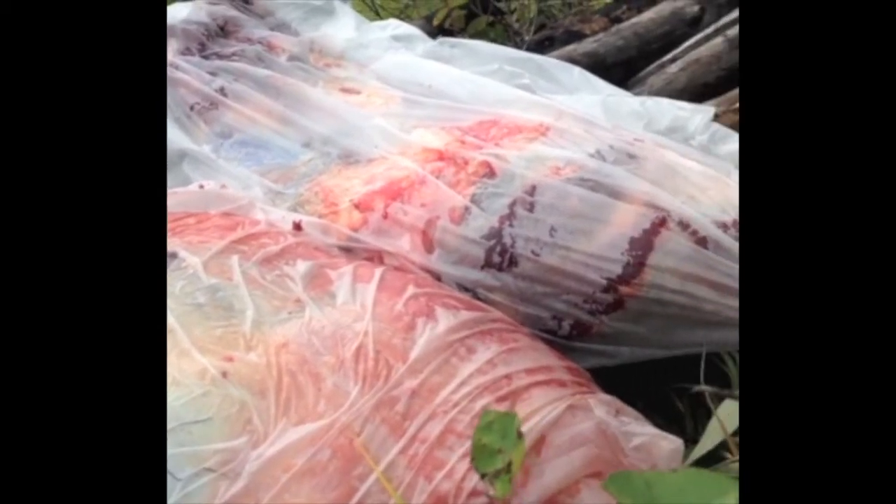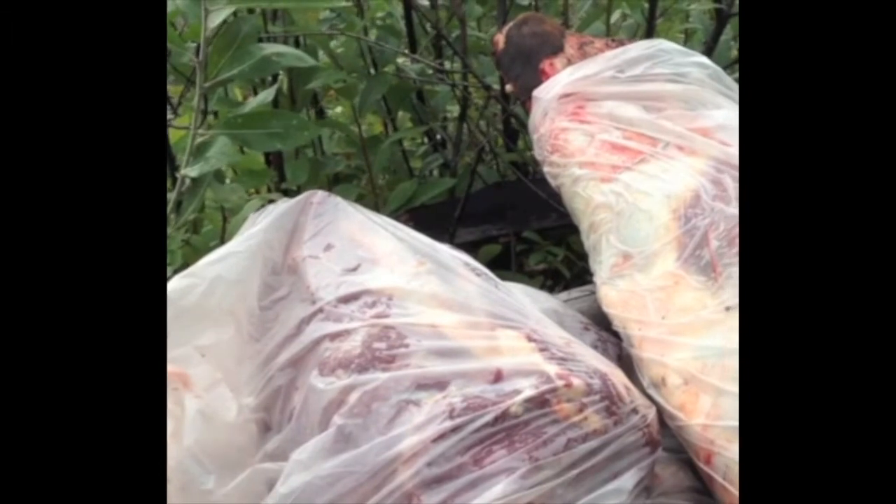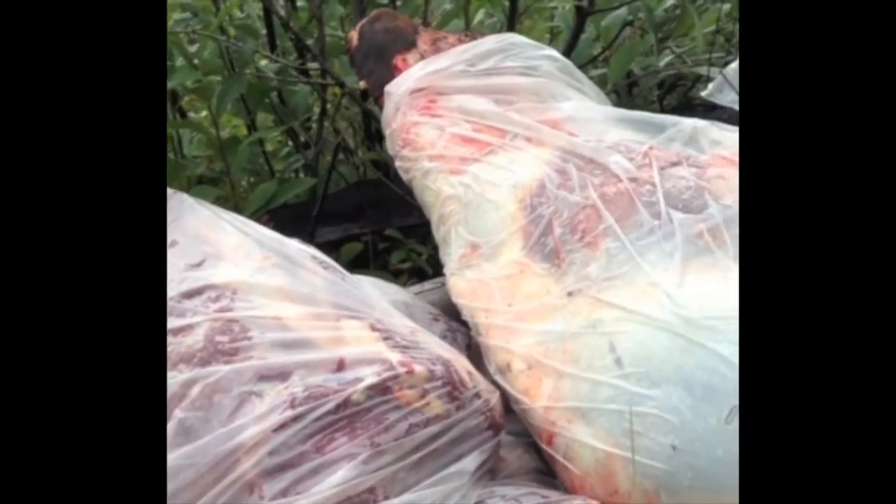I'm slowly taking the quarters off this elk and boning up the back strap and all the rib meat. One way of keeping the meat in good shape is to wrap it in these clear plastic garbage bags. I don't leave these bags on — I take them off when I get back to the meat pool — but while I'm up here in the burn it's a great way to keep the bugs off and keep the dirt from kicking around on it.